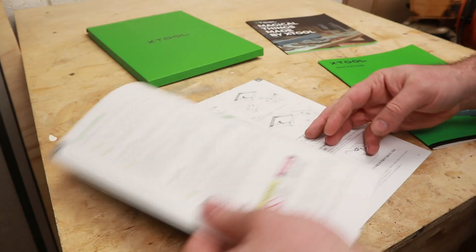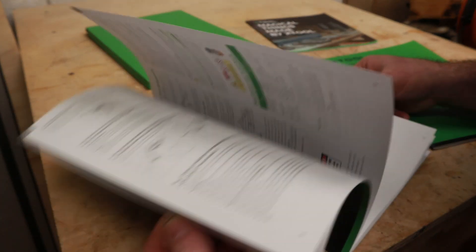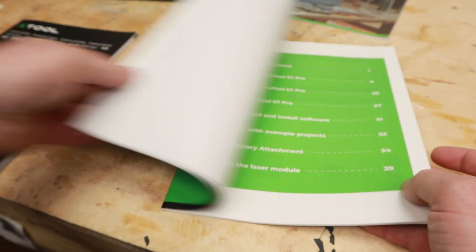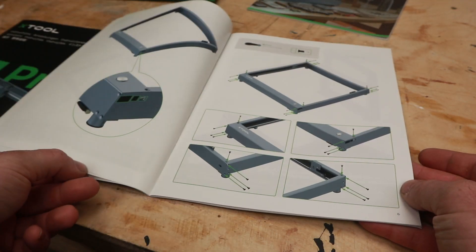The two manuals provided surprised me — the instruction manual is very well written with clear diagrams, and the quick start guide has the same brilliant pictures to follow for assembly. It reminds me of a Lego manual, it's that good.